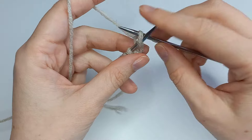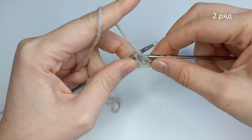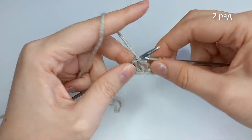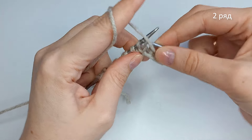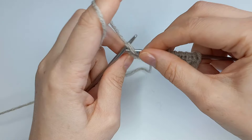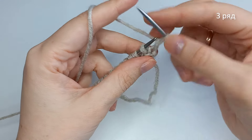Кромочную сняли, и все петли мы вяжем изнаночной петлей за правую стенку — все петли изнаночной. И кромочная. Третий ряд — все петли лицевой.